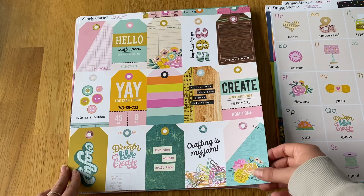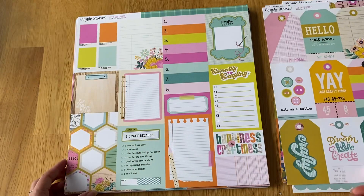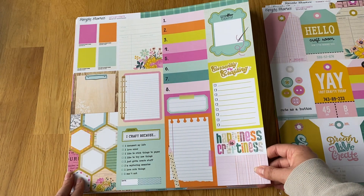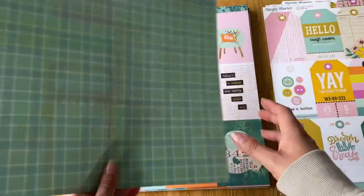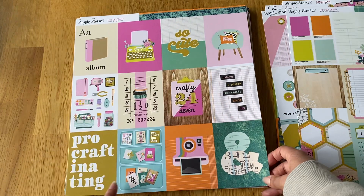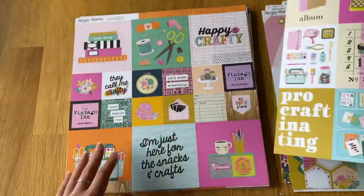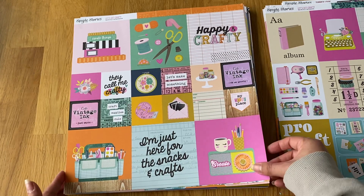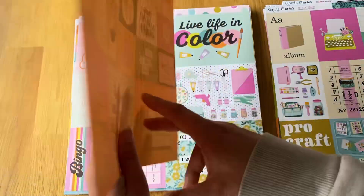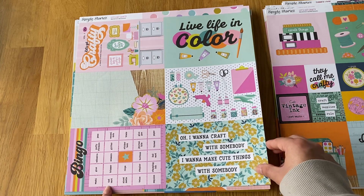Then the tags, journal elements — pretty much three by four size — and the three by fours themselves, which I love. Then the four by fours and two by twos. I really really like this collection and the designer — I can't think of her name — but she's definitely new to Simple Stories. Then the six by fours.